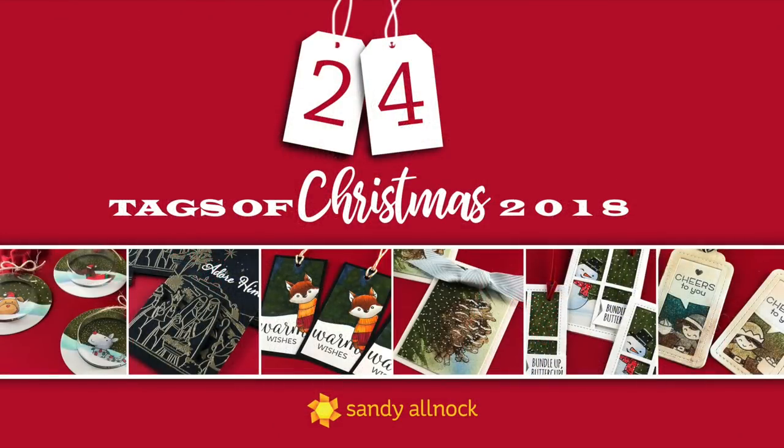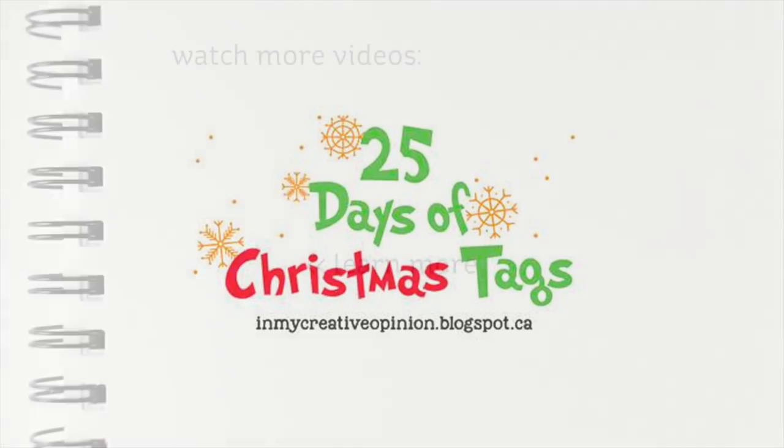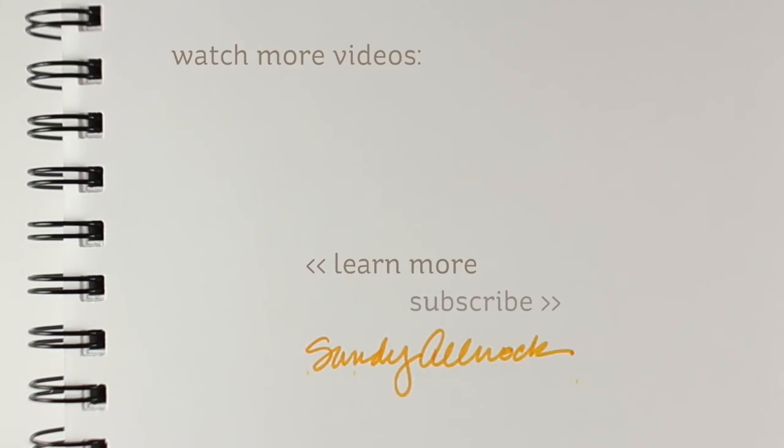So these are four more tags added to my giveaway. Details are on the blog — you want to go over there and leave a comment in order to qualify to win. There's also another Christmas tag challenge I'm entering today, with information and a link to inmycreativeopinion.blogspot.ca — so you can go qualify for lots of prizes over there, not just a little silly tag from old Sandy. Link is in the doobly-doo as well as all the supplies. I will see you guys again tomorrow for the final video of this series. Have an awesome day!